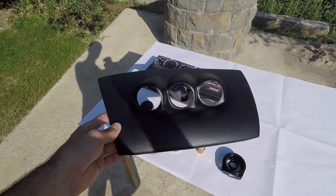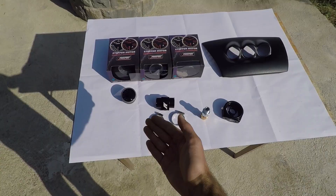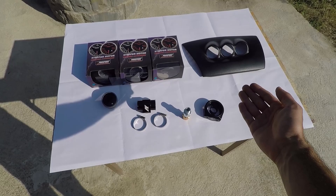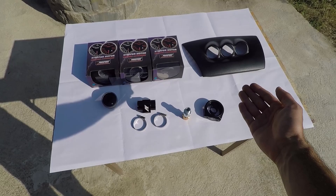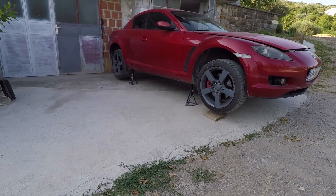In this kit, I have the water temperature gauge, oil temperature gauge, oil pressure gauge, the low-tech dash gauge pod, the Mishimoto coolant adapter, and the Mishimoto oil sandwich adapter. All of the items and tools I'll be using will be linked in the description, so make sure you check them out.